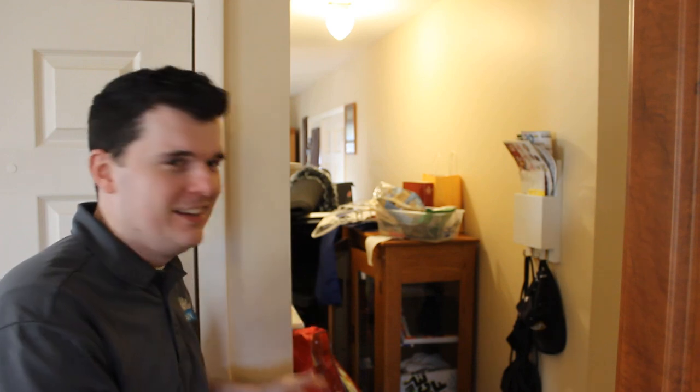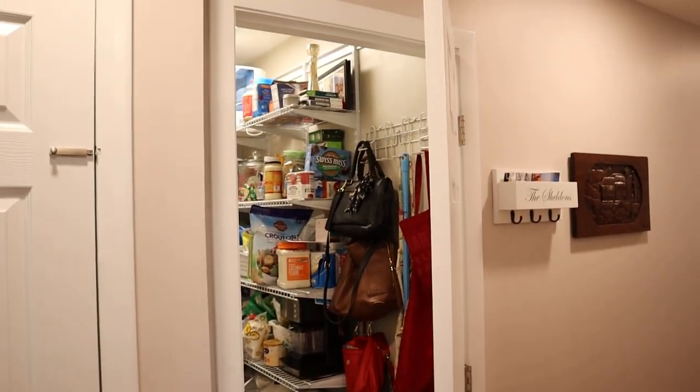So if you want to see how we turn this into this, stick around for another home project.